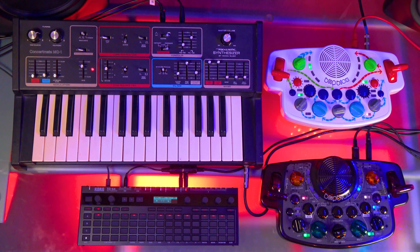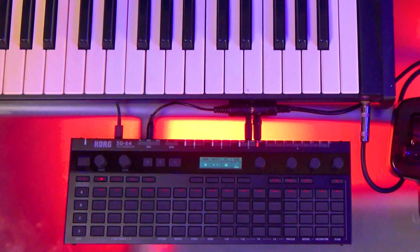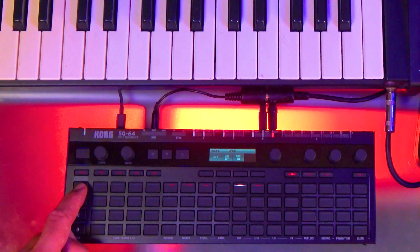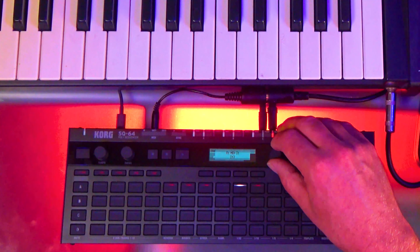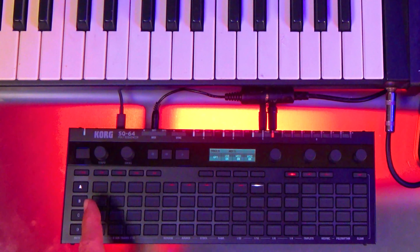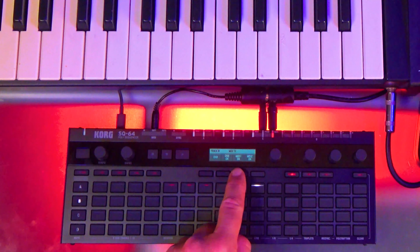When you first get the SQ64, I have to admit it was a little intimidating. I'm not really used to hardware sequencers that much, but it just took me an evening to dive in and figure out. To start with track A, we have to assign the MIDI channel to channel 1 — the original white Blipplox only responds to channel 1 for the synthesis. So we go to global mode with A selected, and here on track A we have MIDI on. We go to TX channel and select which channel we're sending data from track A to — we have it set to MIDI 1.